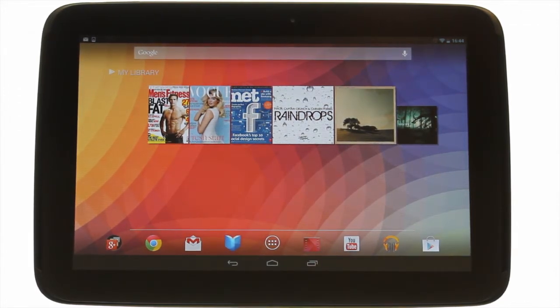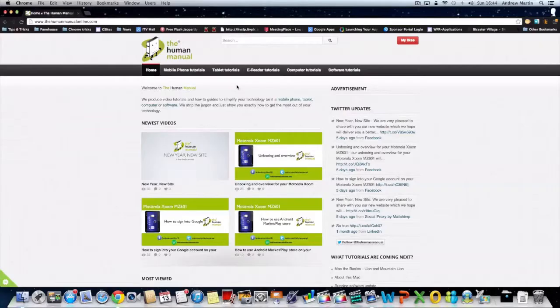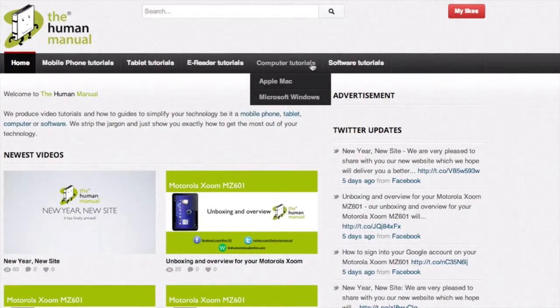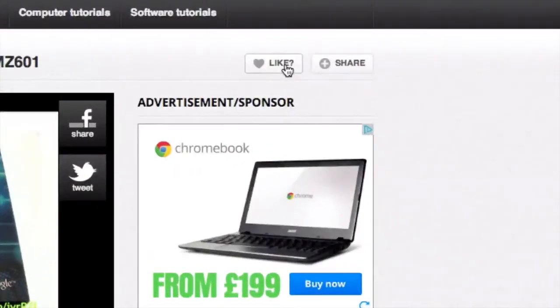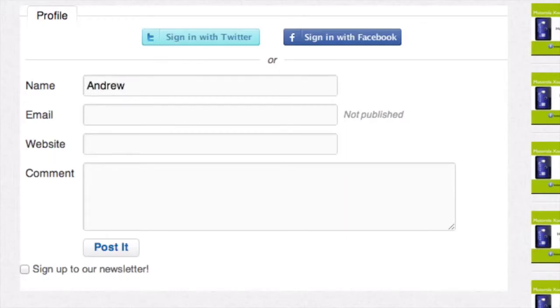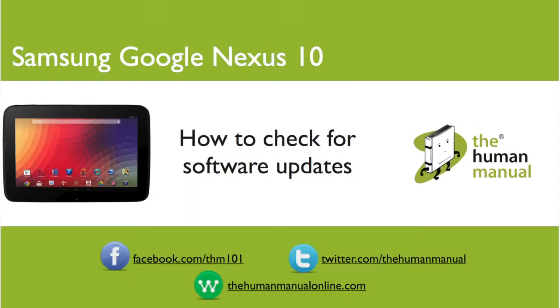We hope by now you're feeling a little more familiar and comfortable with your Samsung Google Nexus 10 tablet. Don't forget to watch our other tutorials. Please feel free to re-watch this video or download it for offline viewing. Please rate and provide any feedback about our video below or just email us at hello@thehumanmanualonline.com. My name is Andrew and I'm your human manual to your Samsung Google Nexus 10 tablets. Thanks for watching and bye for now.